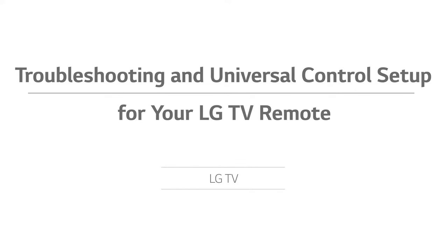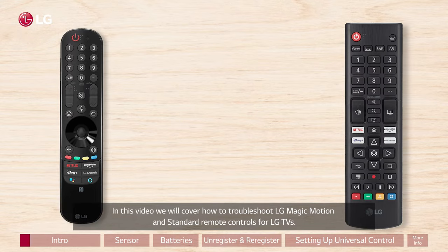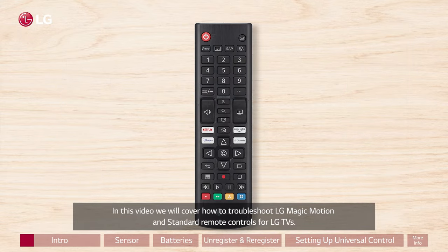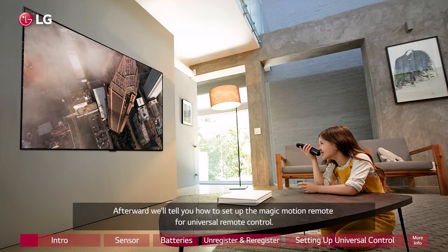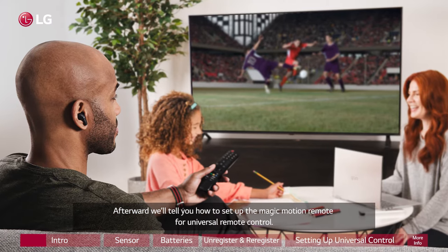Troubleshooting and universal control setup for your LG TV remote. In this video, we will cover how to troubleshoot LG Magic Motion and standard remote controls for LG TVs. Afterward, we'll tell you how to set up the Magic Motion remote for universal remote control.